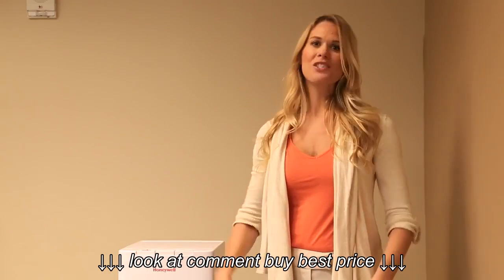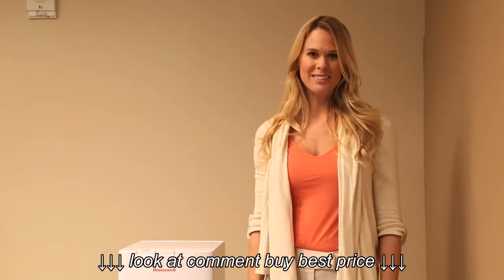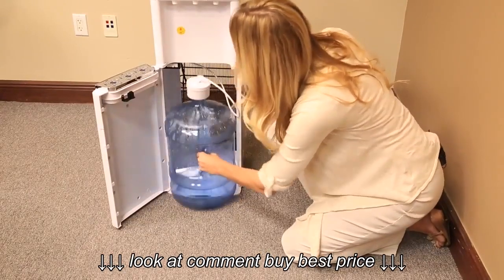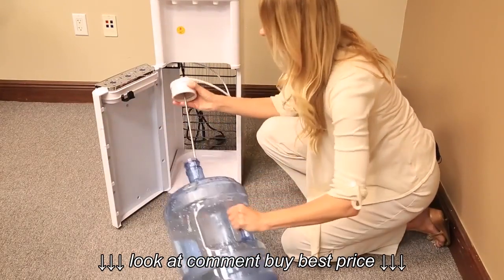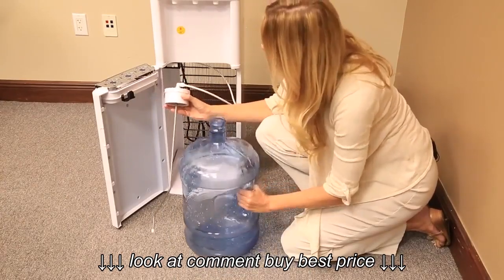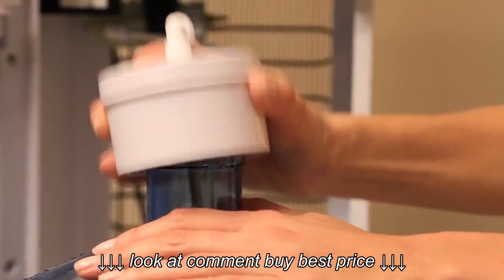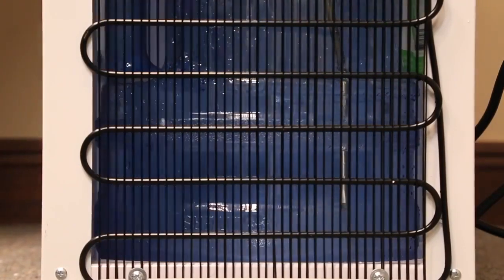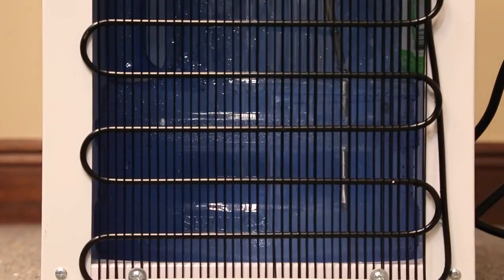Now let's go over instructions for replacing the water bottle. Open the cabinet and extract the empty bottle. Remove the pump connection and insert it into the new bottle. Slide the bottle inside the cabinet, making sure the pump connections are still well in place, and close the door.